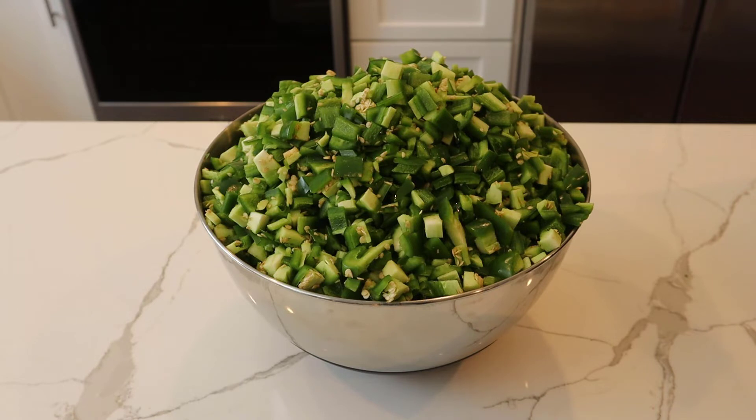All of the jalapeños have been diced up and they are now ready to be placed on the trays.